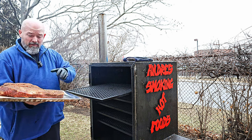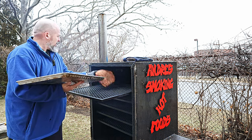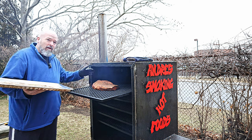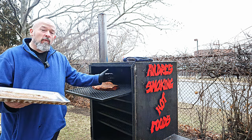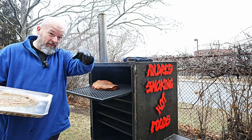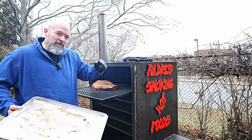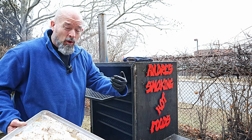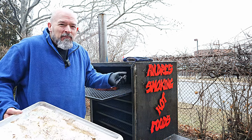I'm going to do fat side up, with the point end on the hotter side and the flat end towards the colder side of the smoker. You can watch my test video to learn all about that, but in my logic it's going to cook more evenly. Being in there all day unwrapped, it should help. Wish me luck.